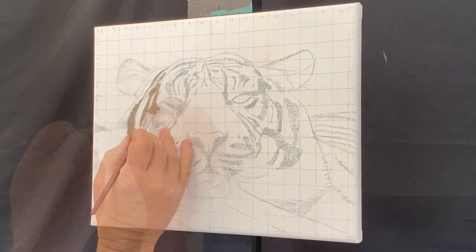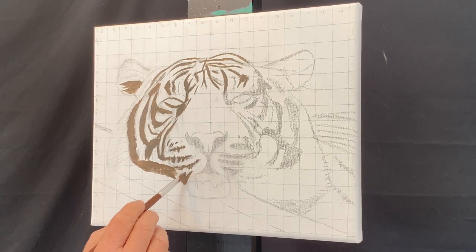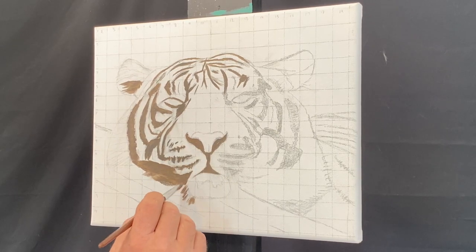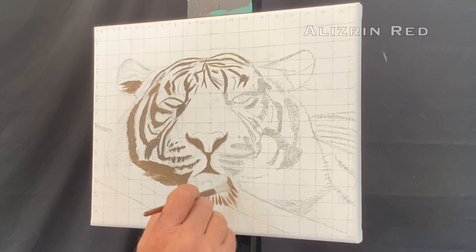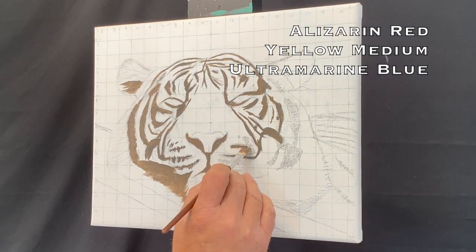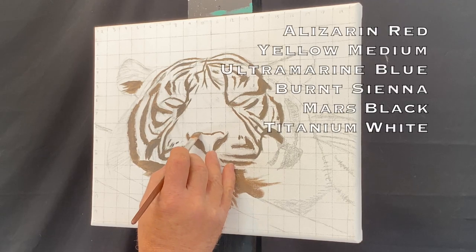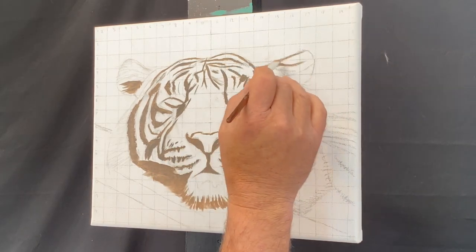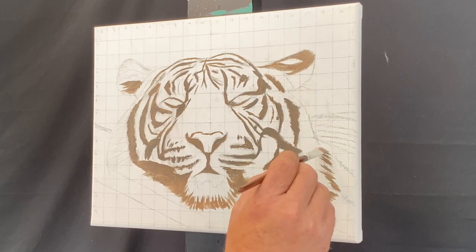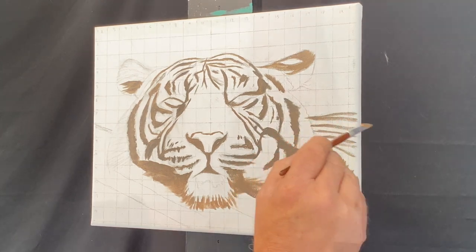To start this painting off, I painted all the black stripes using a burnt sienna and titanium white mixture. All the colors I'm using are basically the same as when I do acrylics: alizarin red, yellow medium, ultramarine blue as my three primary colors, burnt sienna as my neutral, and mars black and titanium white. Later on I realized that mars black in oils does not cover nearly as well as mars black in acrylics — if I had known that, I probably would have just painted these stripes black.